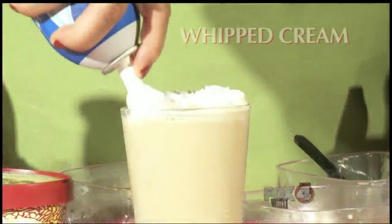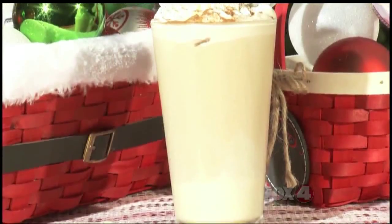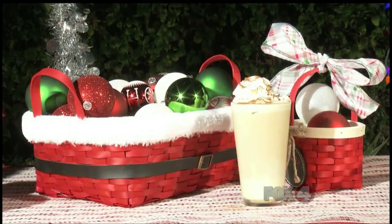Mix all of those together, add whipped cream to the top, and sprinkle with some cinnamon. In no time, you will have a delightful, delicious drink that is perfect for the holidays.